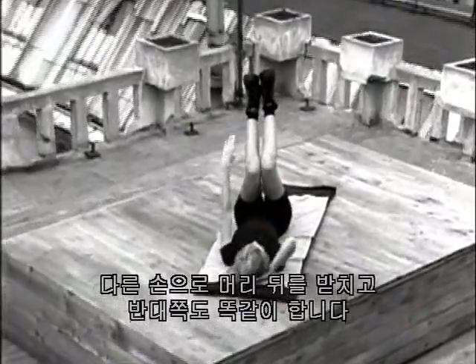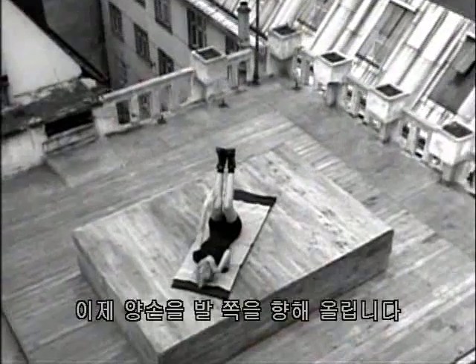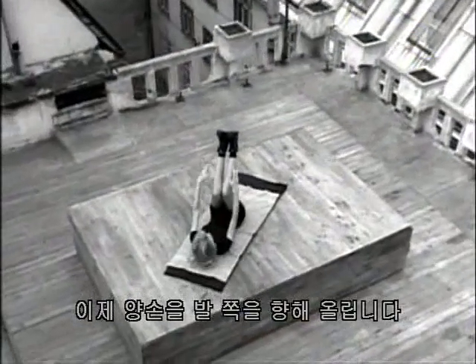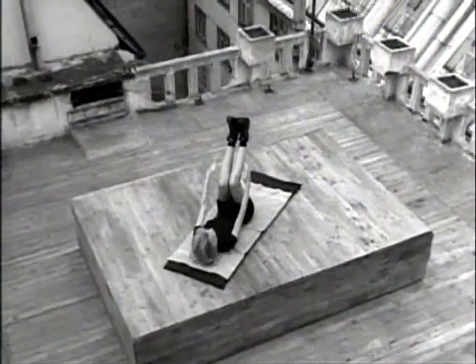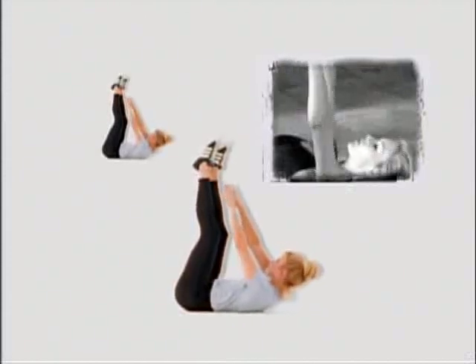One, two, three, four, five, six, seven, eight, nine, ten. Now both hands are up toward your feet — one, two, three, four, five, six, seven, eight, nine, and ten. That's the first one — going for two more sets.